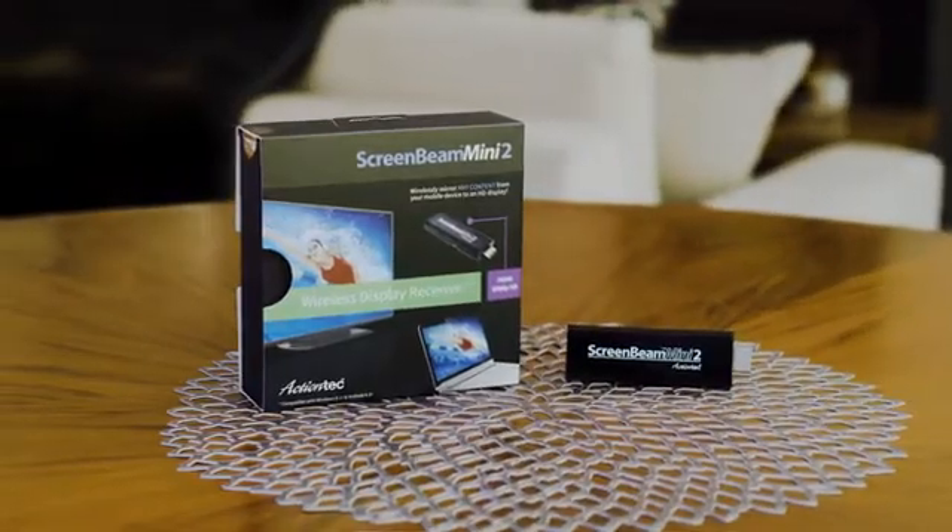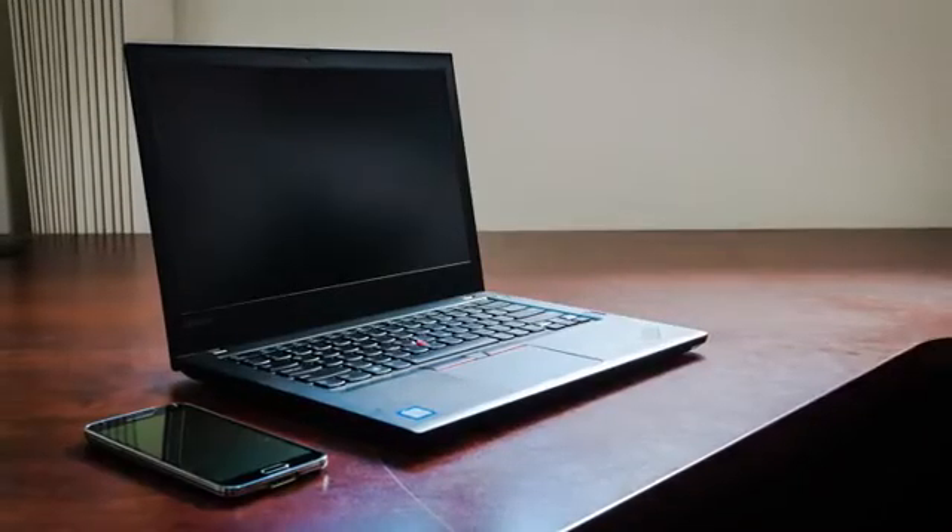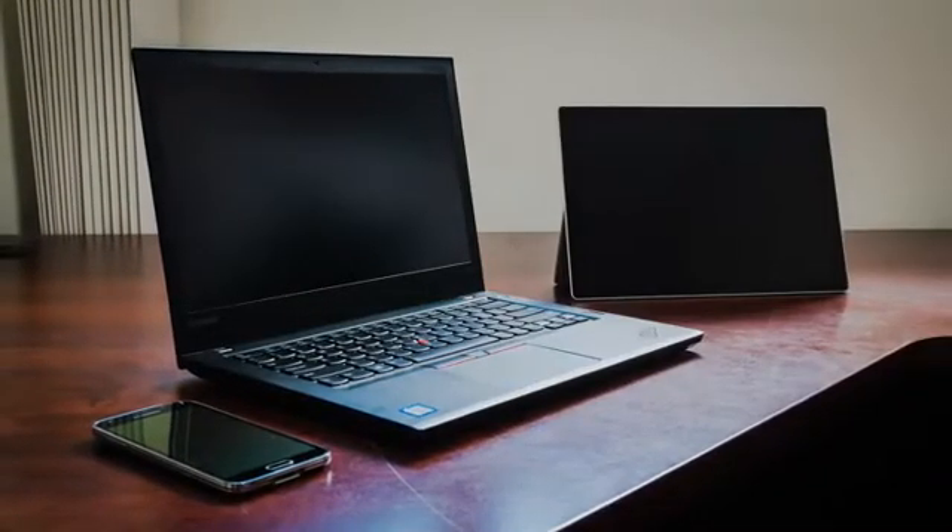Do you ever wish your television was as smart as the rest of your devices? Introducing ScreenBeam Mini 2 from ActionTech. Now you can wirelessly connect phones, tablets, and laptops to any HDTV.